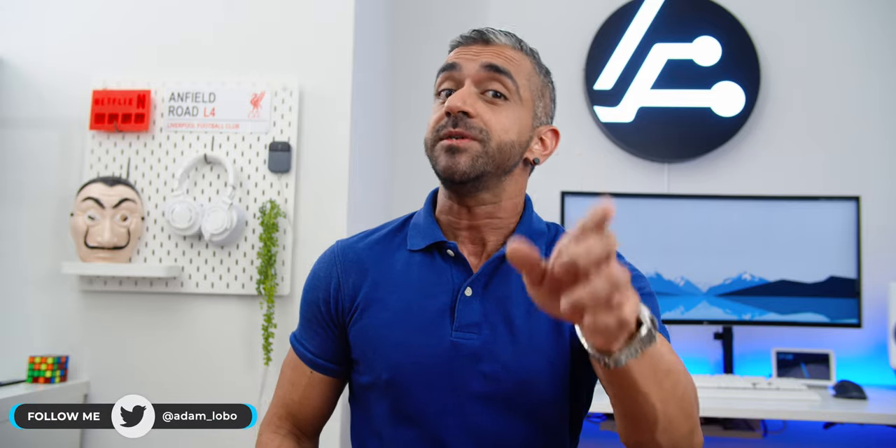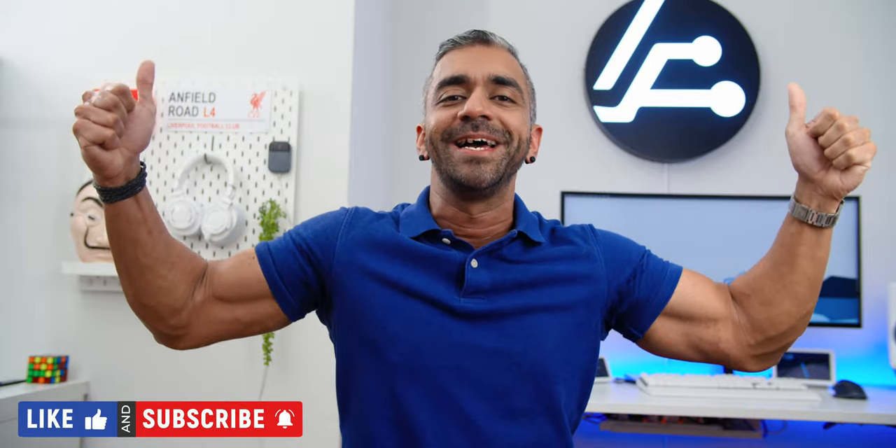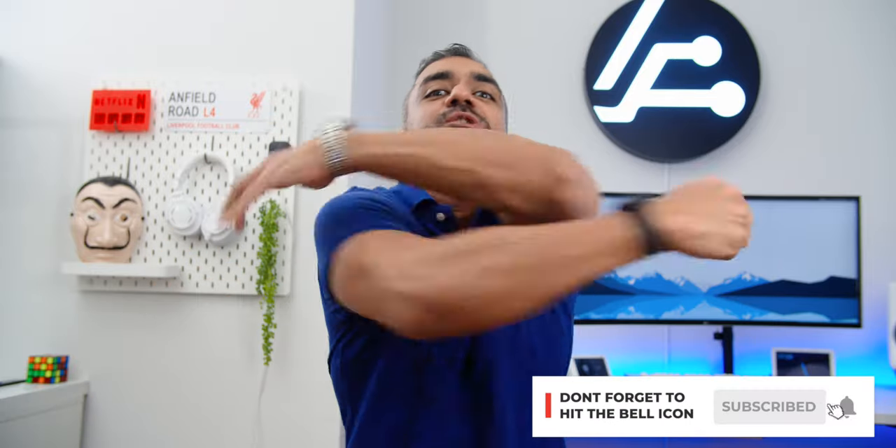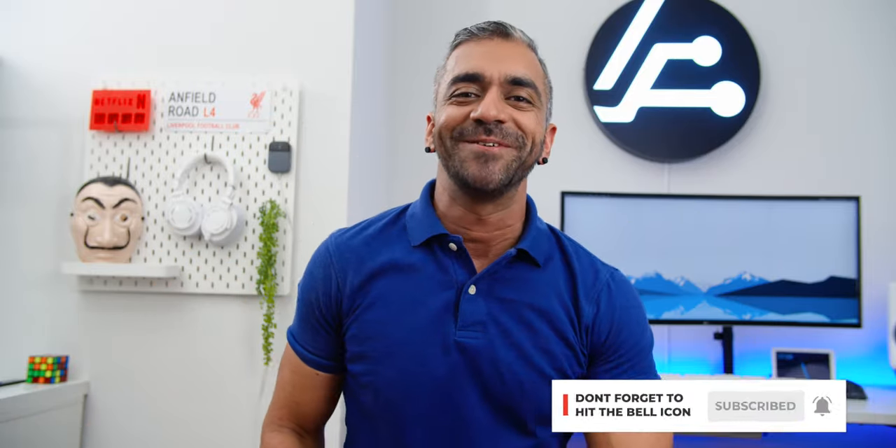Aside from that, thank you so much for watching. Hope you guys enjoyed this video and found it helpful. If you did, be sure to give it a thumbs up, like, share and subscribe to Adam Lobo TV. My name is Adam Lobo and I will catch you guys in my next video.